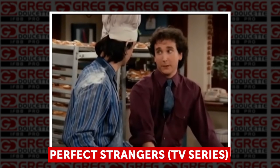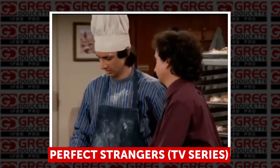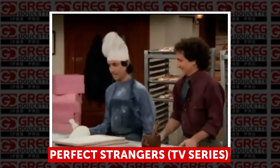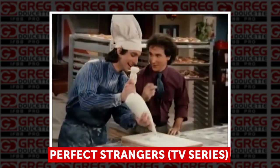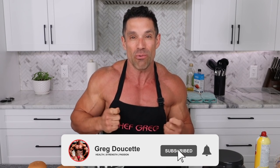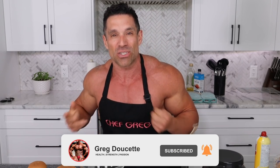While the oven heats up, Coach Greg breaks into a comedic rendition of the 'bibi babka' song — a parody of a scene from the TV show Perfect Strangers — singing about rolling the dough slowly and pouring the filling in with a grin. He jokes about whether anyone else remembers that episode, noting he didn't rehearse the lyrics but remembered them anyway.